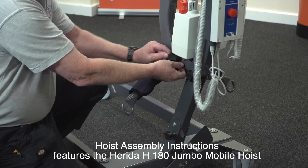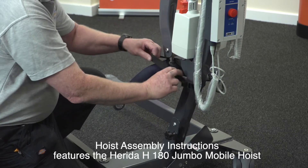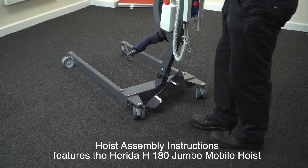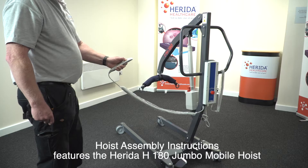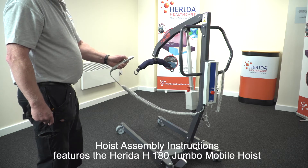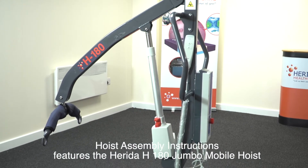Remove the strap and buckle, returning the spreader bar. The strap should be kept safe and should be used if the hoist is folded or for transport. Test the foot pedal operation by opening and closing. Before operating the hoist, ensure all straps have been removed and cables are not restricting any movement. Test the boom to ensure it raises and lowers. Your H180 hoist is now ready for use.